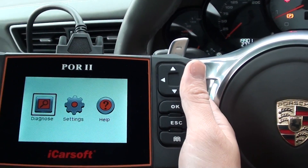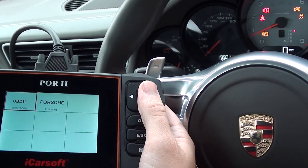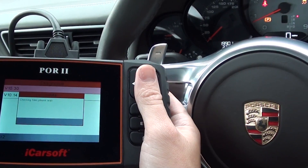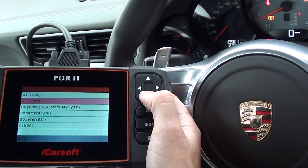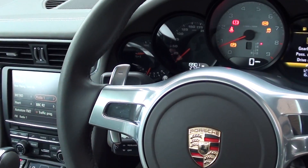We're going to show you the iCarsoft POR2 kit actually diagnosing and resetting this fault. We've already diagnosed this fault previously, and I'll show you what we got — just let me hold the camera a bit better here.